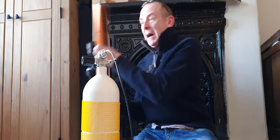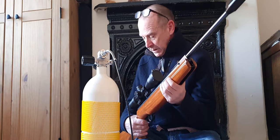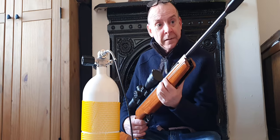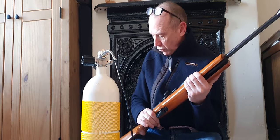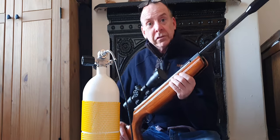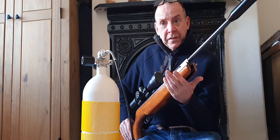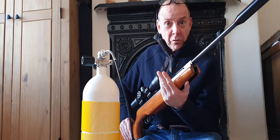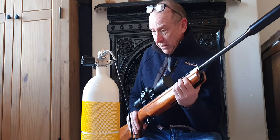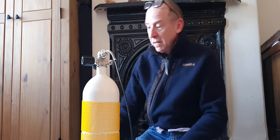Your other option is of course to go back to basics and start using the good old-fashioned springer. I've got three of these — a Walther LGV, my Webley Longbow that I've been using as a bit of a project gun, and an old Webley Mark 3. These are good fun and it's nice to get back to shooting them. They help improve your shooting because they require a lot more technique than a PCP.